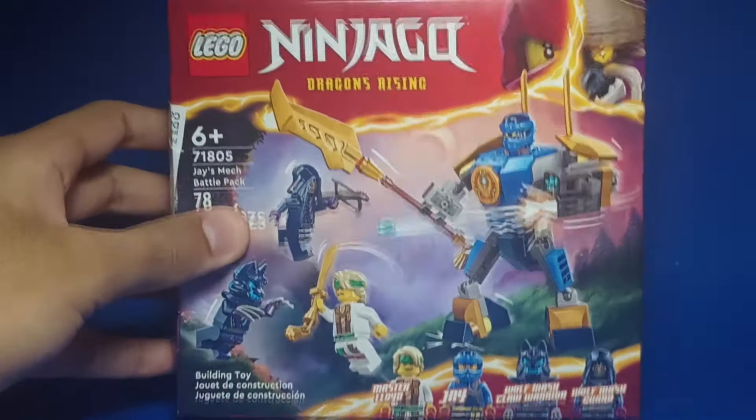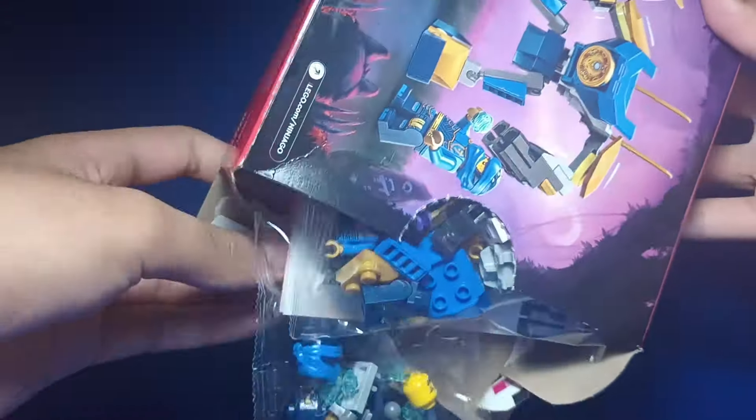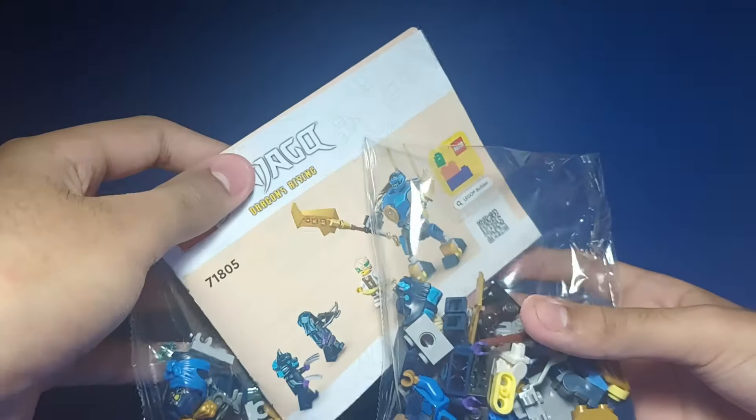First off I gotta open up the box and build the set. First thing I'm gonna change is the minifigures.